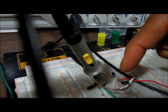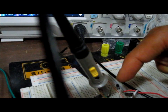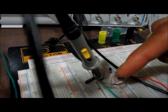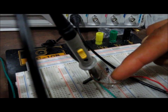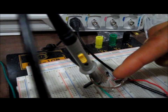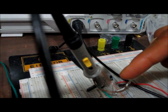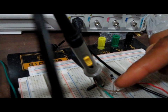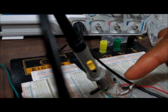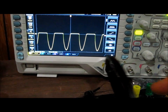This diode is a 1N4001, which is a silicon diode. Silicon diodes consume about 0.7 volts when forward biased, which is why the signal is clipped at 0.7 volts. On the negative side of the sine wave, the diode is reverse biased, and a reverse-biased diode presents very high resistance — essentially an open circuit. This is why the full negative voltage appears at the output and the negative side is completely unclipped.